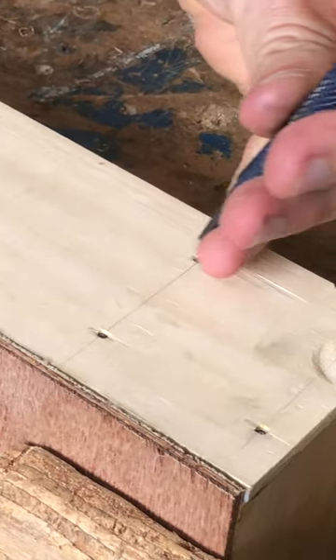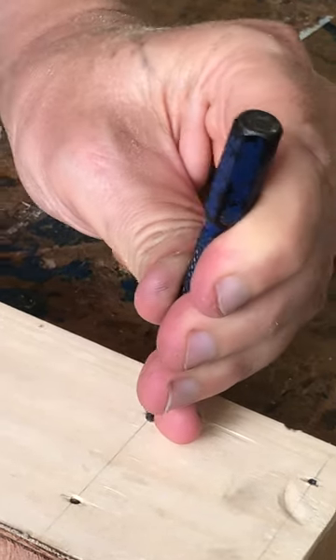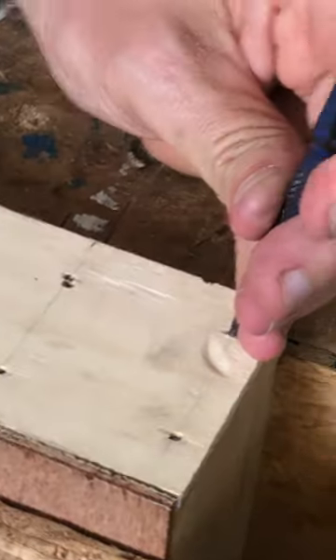Make sure it's sitting on there nice and controlled, then give it one big strike. If you end up with a big hole next to your nail, that's not going to get an A result.